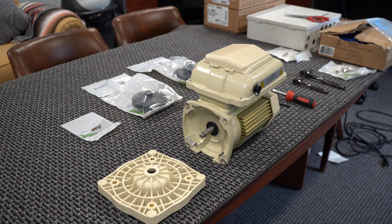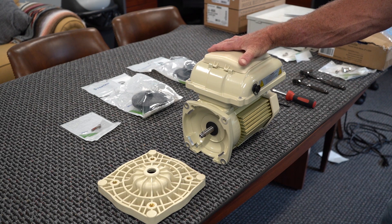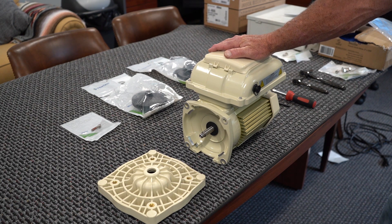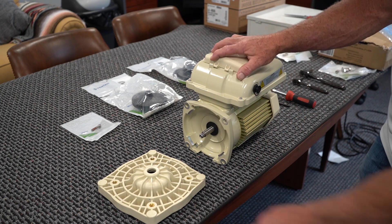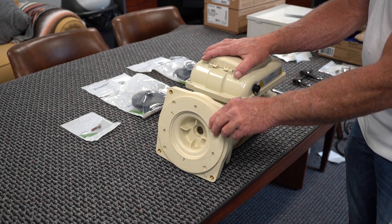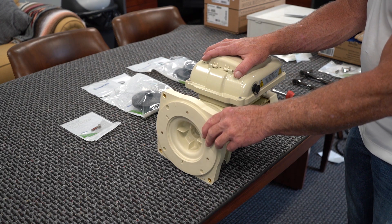Hey, this is Craig the Pool Man with Pool Specialists, and today we're going to demonstrate how to assemble what we refer to as a power end. That means you've got a motor and we're now going to create a mechanism to put that onto the back of your pump. My recommendation is you build the whole power end, which would be using the back plate and then a new impeller, a new diffuser, and therefore everything's new — nothing is worn.